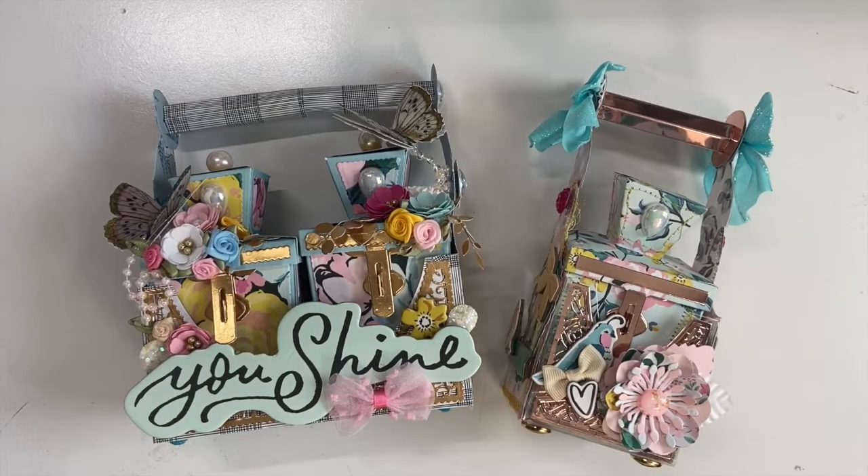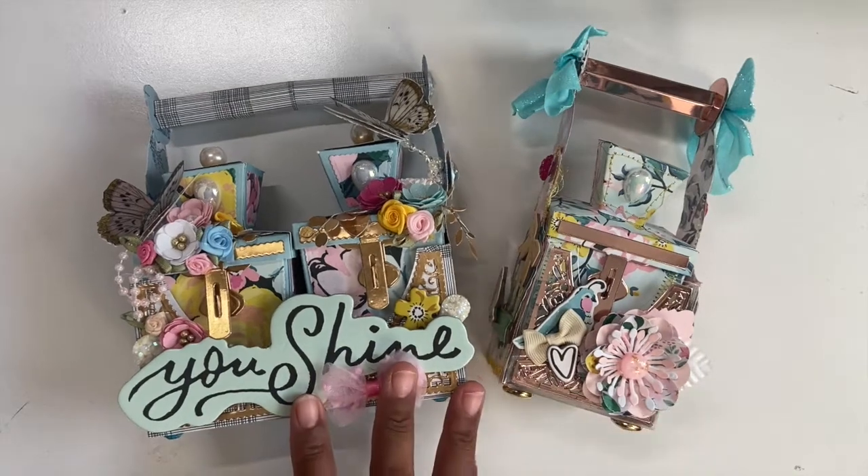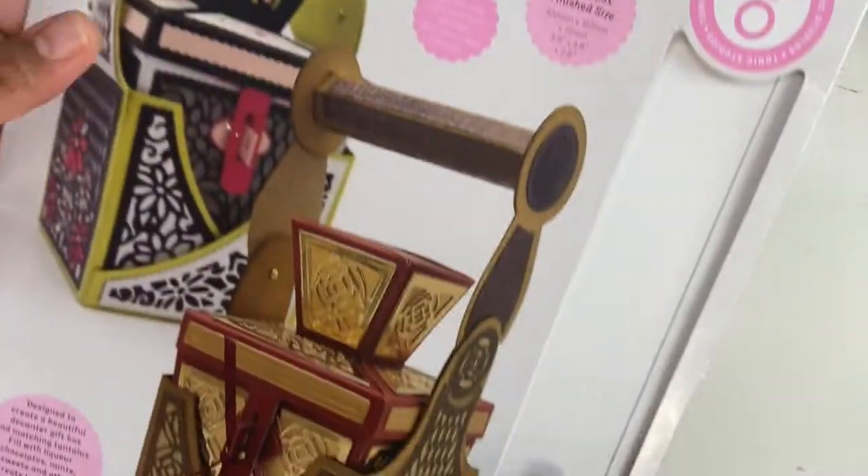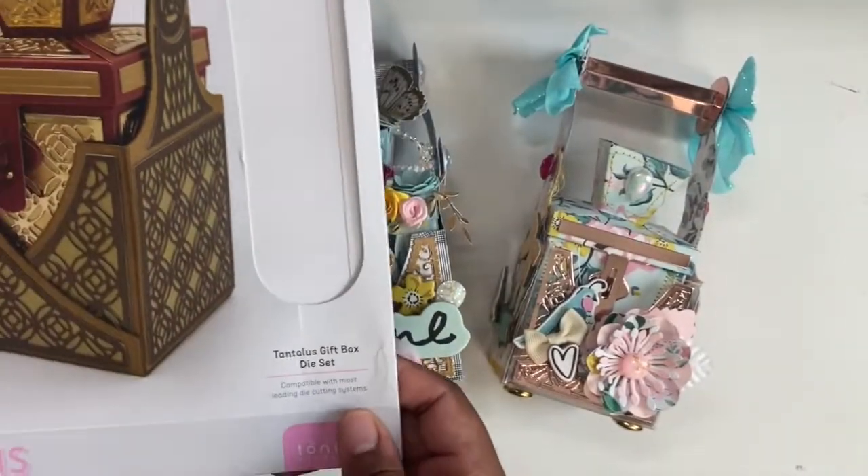Hi everyone, welcome back to my channel! Today I'm here with a project share. I have been using the Garden Party collection and I wanted to come on and do a share. I also used my Tonic dies — this is a bit late, but this is a share for the Tonic Tuesday fun, which is hosted by Joyce. I'll link her channel down below.